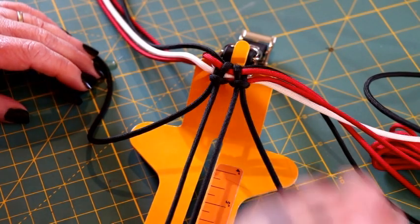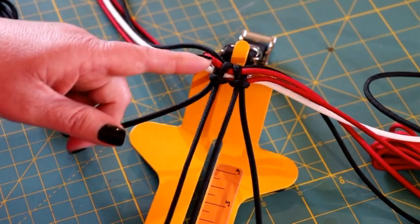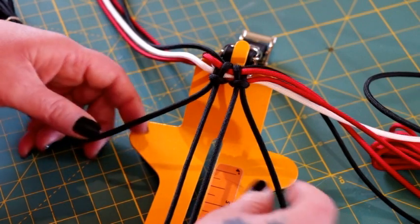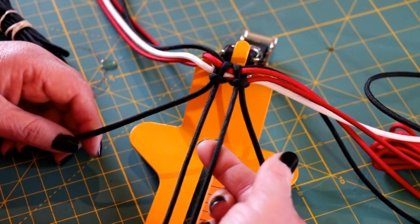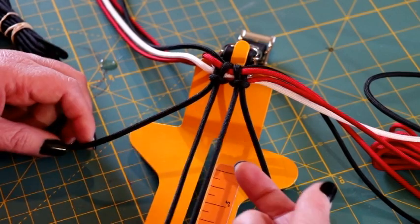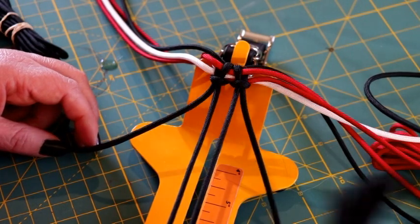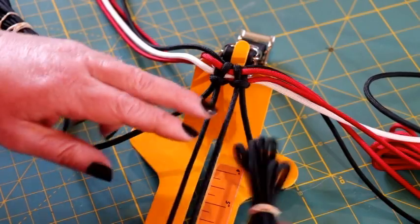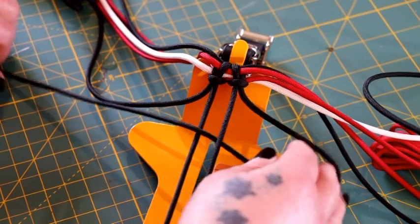To start this collar off we are going to start with the black paracord that you did the body of your collar with. We're going to start with the one cord that is on the right side — go underneath the first cord and then over the second cord, so you're going up the middle and then over that second cord. Take the black on the right side, go underneath, up through the middle, and then over that second cord, and you're going to make a loop.